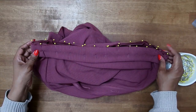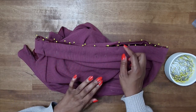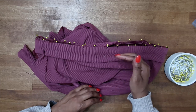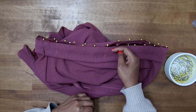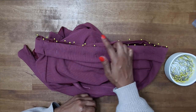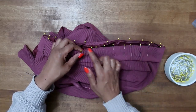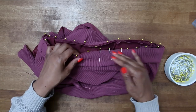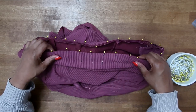Now that we have our casing pinned on, we can go ahead and stitch in a five-eighths of an inch seam allowance. Then stitch again within the seam allowance a quarter of an inch away — or just use your serger. If you don't have a serger, stitch a quarter of an inch away from your five-eighths stitch and trim close to that second stitching. For me I'm going to stitch in a five-eighths seam allowance and then use my serger to trim away the excess and clean up the edge.